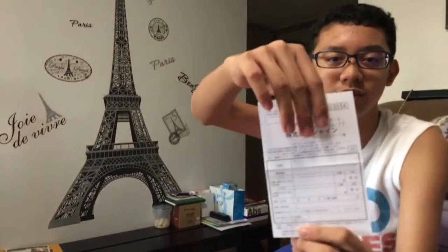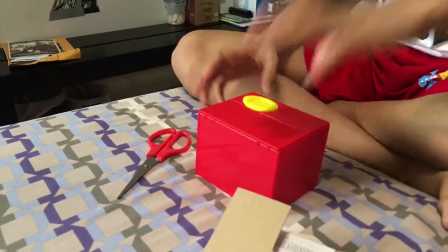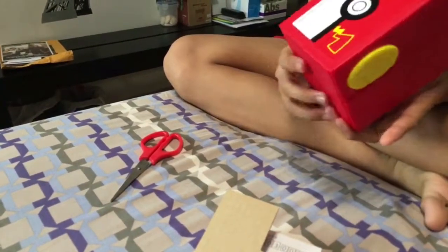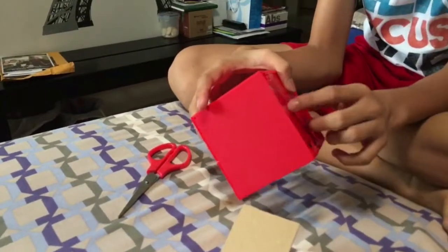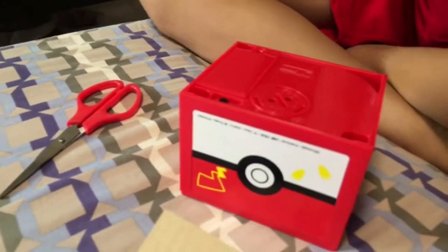Do you think this is manual? I don't think this is manual. So, this is the coin box. There's the on and off switch — this is for a battery. There's a button over here. Let's put a battery in this thing.